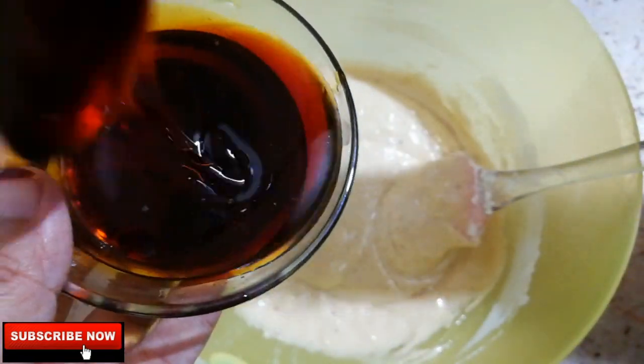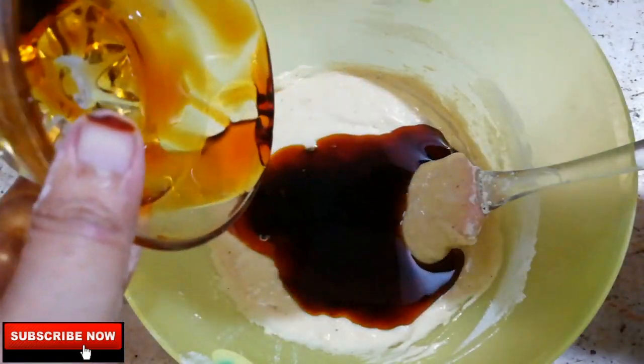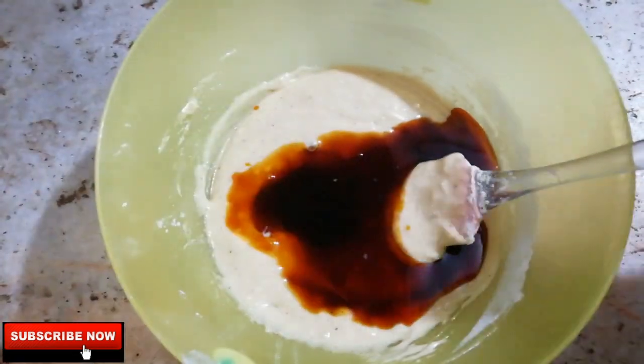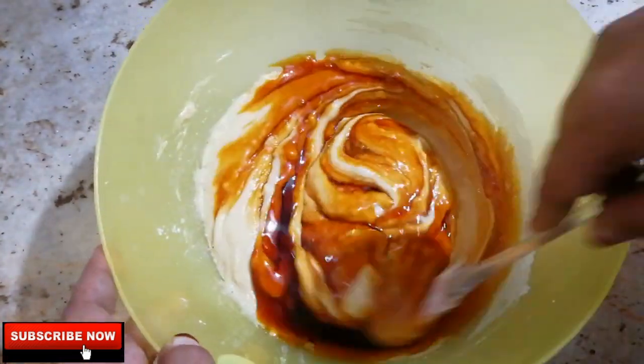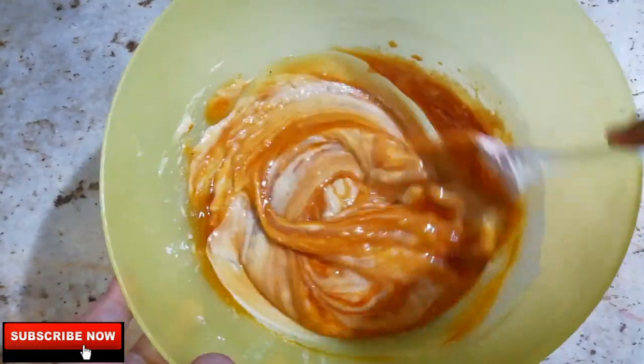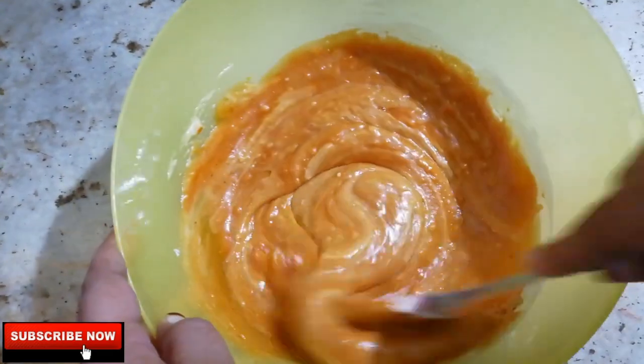If you want to add a sugar syrup, you can mix it in. If you want to add a little sugar, you can mix it in as well.